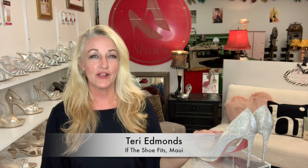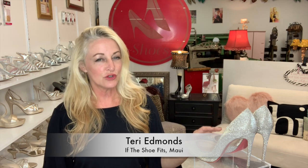Aloha! Thanks for joining me in this video today about high heel hacks. If your shoes are too big, too small, or your feet just hurt wearing them, stay tuned. I'm going to teach you my seven favorite high heel hacks.